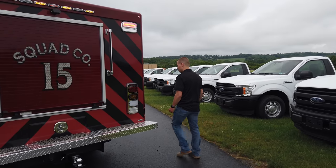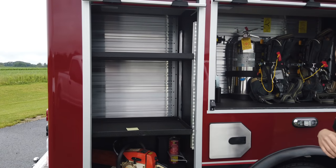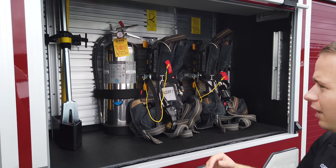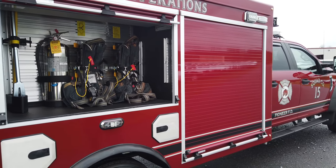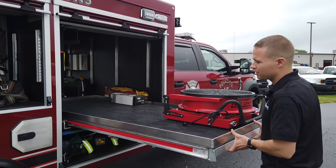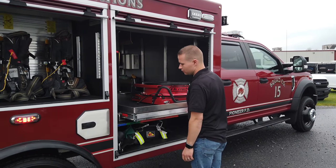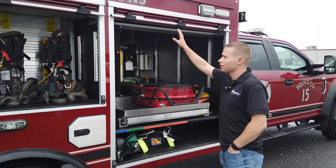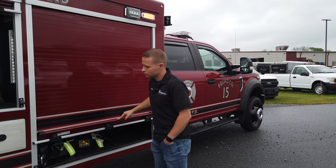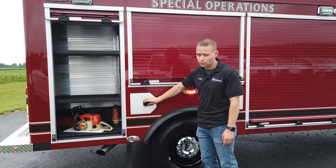Coming around to the other side of the truck — it's mostly a duplicate of the driver's side, but you can see just how much room there is in these wheel well compartments. Here we have two air packs, a water can, and an iron lock — you can really fit a lot in here. The transverse tray travels 70% out of the vehicle and has locking detents throughout — very smooth. These are ROM trays, just like the roll-up doors. We also have SCBA cylinder holders: two on this side and one on the other side of the vehicle.